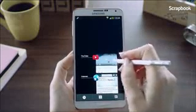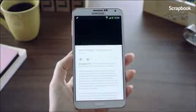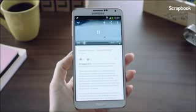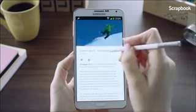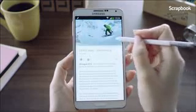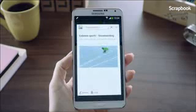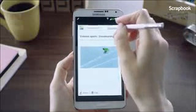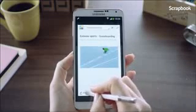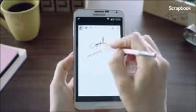You can also collect YouTube videos and save them into a scrapbook. Say I came across a YouTube video on snowboarding tips that I want to keep. I'll launch Air Command, go into Scrapbooker, mark the video, put it into a category called Snowboarding, add a memo, and save it.